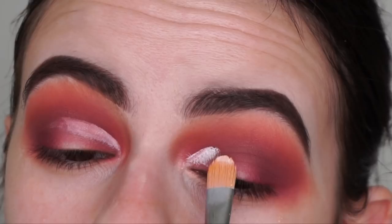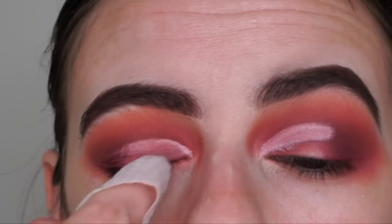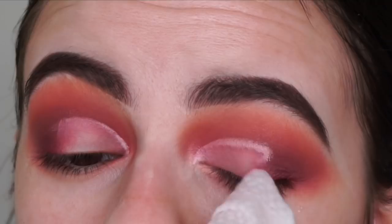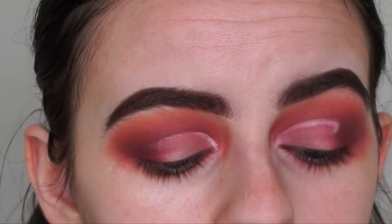Now that I've got the outline, I'm going in with a makeup wipe to clean up my lid. Feel free to use micellar water with a Q-tip if you want to be more precise. What this does is get rid of the dark eyeshadow from your lid so the lid shade can really pop and stand out more. Now I'm reapplying that white Peel Away primer to the inner half of my lid.